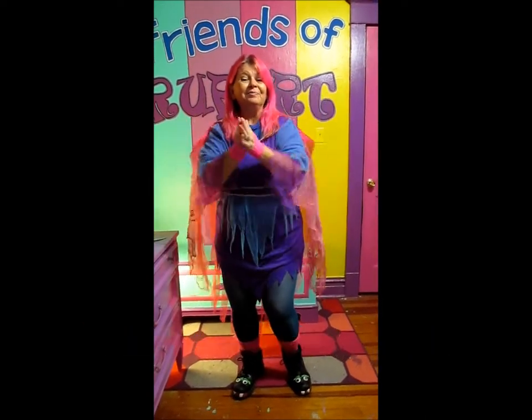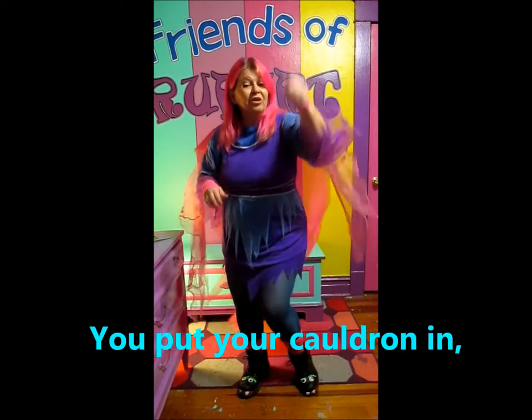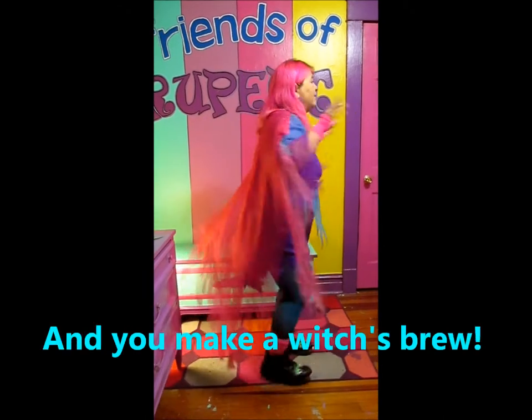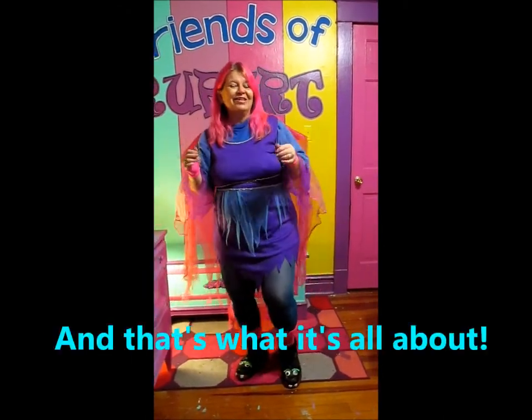You put your cauldron in, you put your cauldron out, you put your cauldron in and you stir it all about. You do the Pagan Pokey and you make a witch's brew. And that's what it's all about.